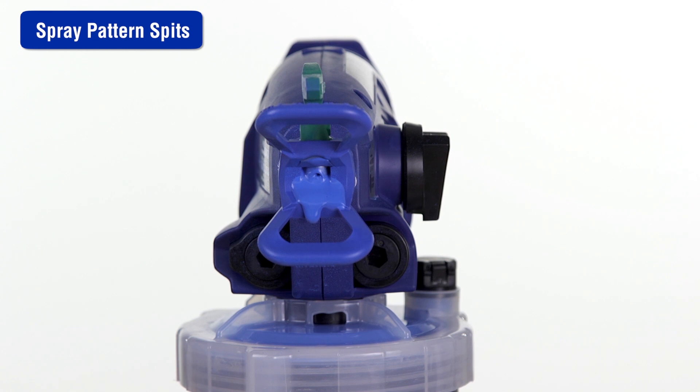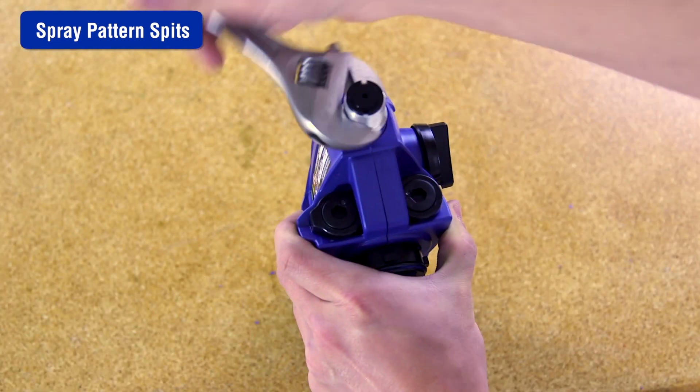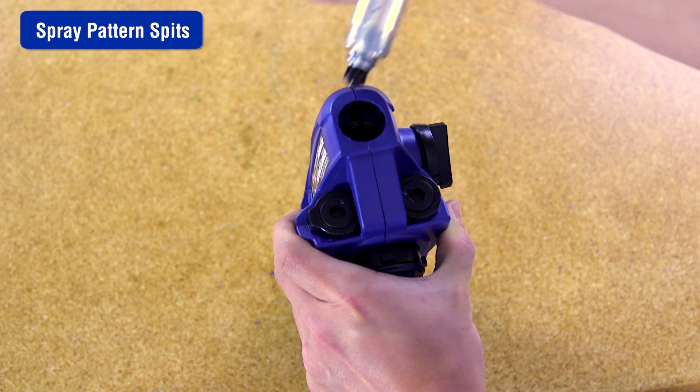Make sure the sprayer is not dirty by flushing and cleaning it. If the sprayer still spits at the beginning or end of the pattern, the front valve has reached the end of its life and will need to be replaced.